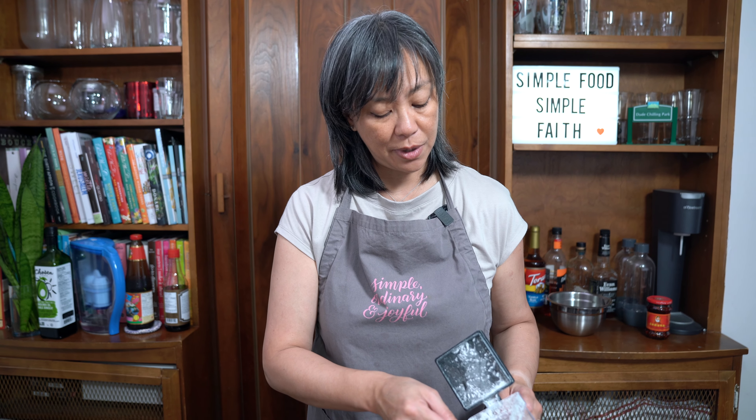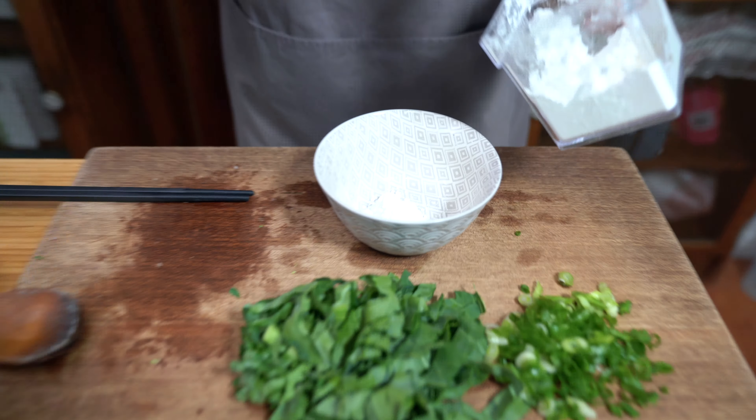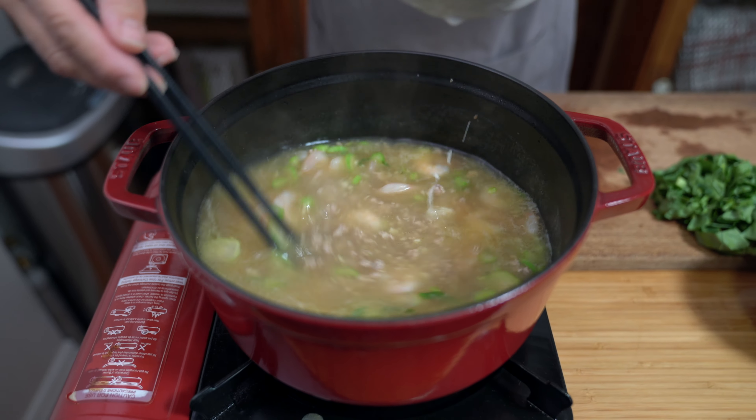To thicken up the soup, we're going to make a cornstarch slurry — about two tablespoons of cornstarch with about two tablespoons of water. It has to be room temperature or cold water; never use hot water, otherwise it won't dissolve. The shrimp is cooked through, so we're going to add our cornstarch slurry. We just want to thicken the soup a little bit; if you want it thicker, you can add more.